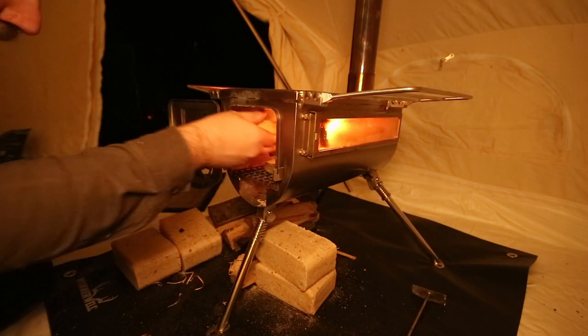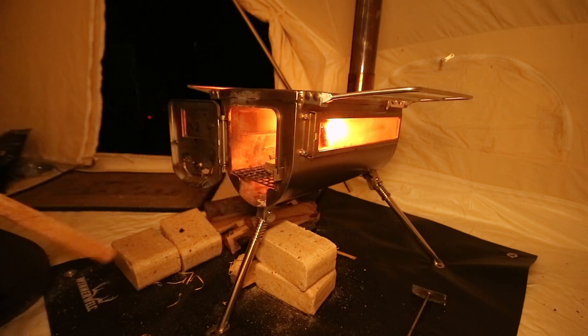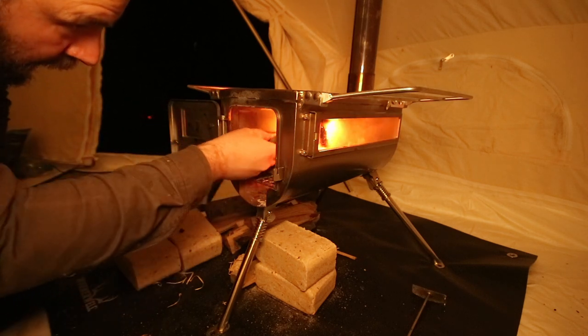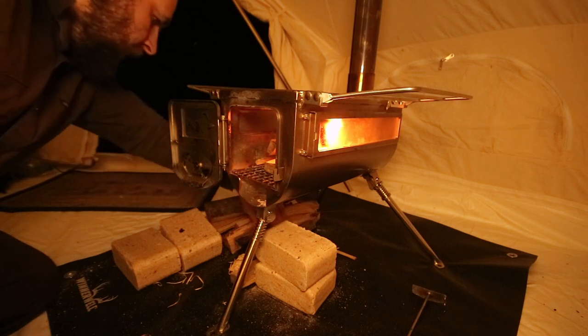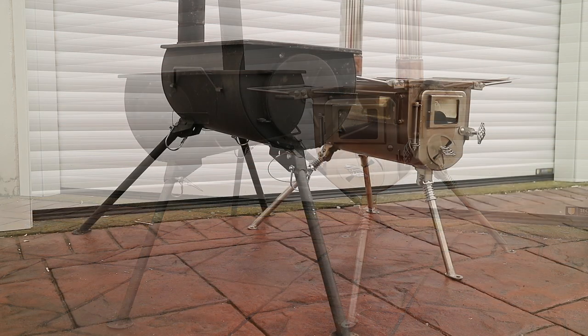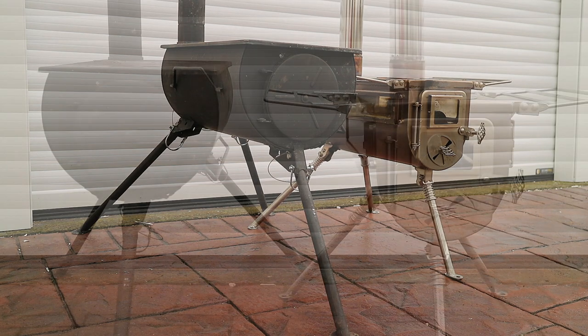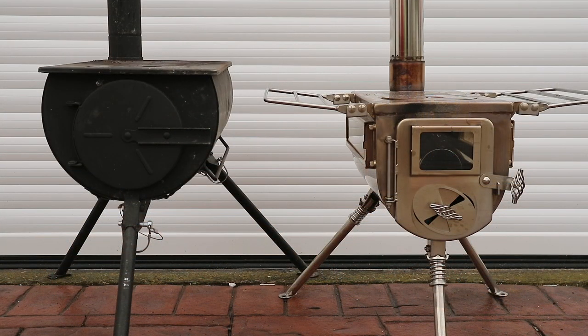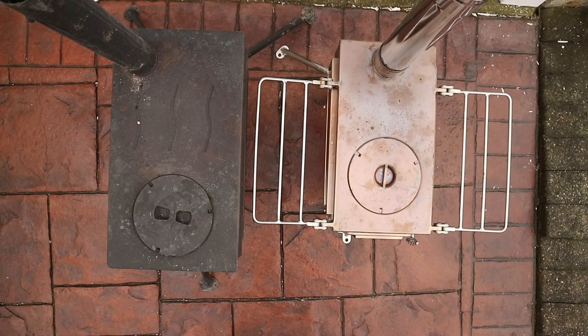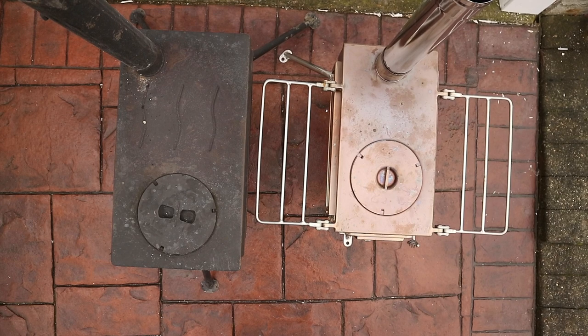The stove is suitable for anything from a two-man tent to bigger bell tents, teepees, vans, and small sheds or cabins. I've made some side-by-side comparisons of the Double View alongside a Frontier-style Outbacker stove. As you can see, it is smaller and lighter despite the glass sides and door. It's quicker to set up and far easier to both light and manage once burning in my experience of the two stoves.